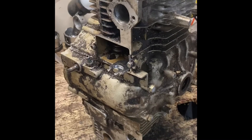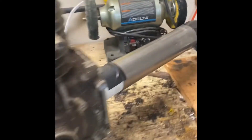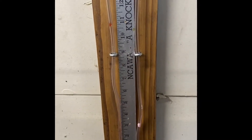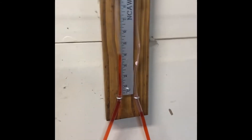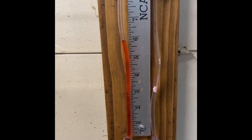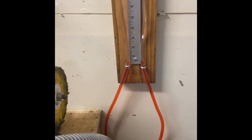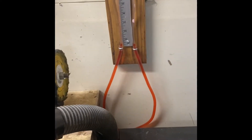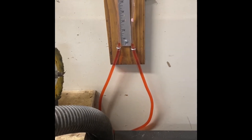Now we've got the ported, relieved, and unshrouded block up here, set at 370 thousandths, shop vac hooked up, baseline still at about 0.5. We were at about nine and five-eighths — almost nine and three-quarters — on the stock head. The ported one came in just a tick under six. If you take six divided by nine, that's a 33% increase, so we're probably looking at about a 40% increase in airflow.